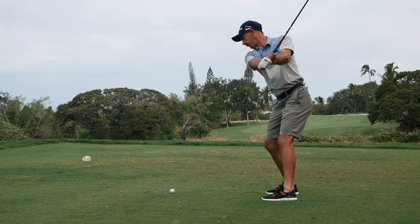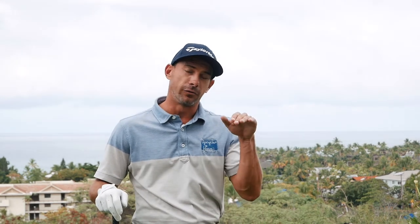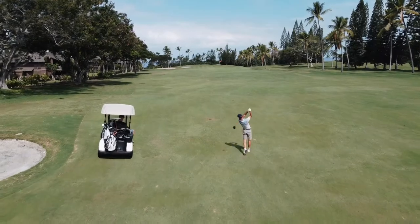Driver off the deck, in my opinion, is one of the funnest shots you can hit in golf. A lot of people ask why you would ever hit that shot. Here in Hawaii the trade winds are always present — it gets very breezy and we have to hit the ball very low to keep it out of the wind. Many times also trying to reach a par five in two on a really long shot when you can't reach with your three wood — why not give the driver a go off the deck so you can actually reach the green.